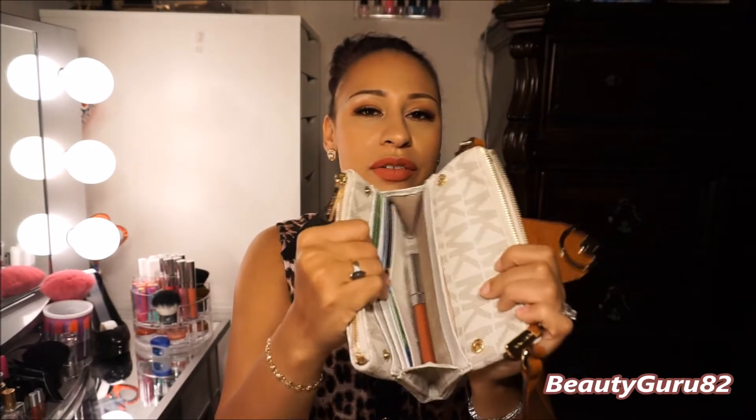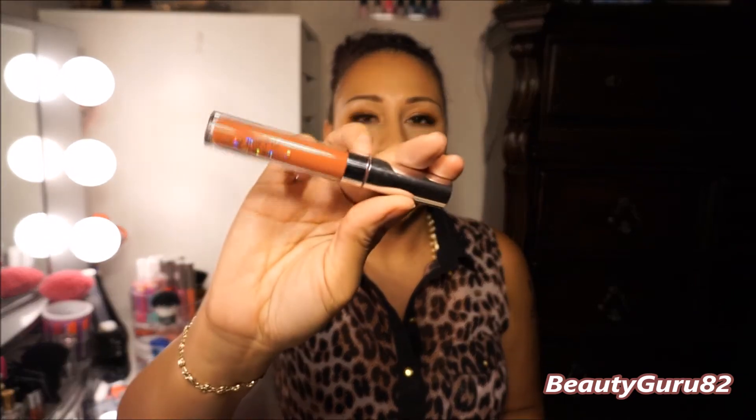In the inside pocket, I have the lipstick I'm wearing right now. This is the ColourPop Ultra Matte Lipstick in the shade Bumble, and I love it — I just put in whatever lipstick I'm wearing today. I also have an extra Buxom lip gloss in the shade Katie; it's just a pretty pinky coral shade.